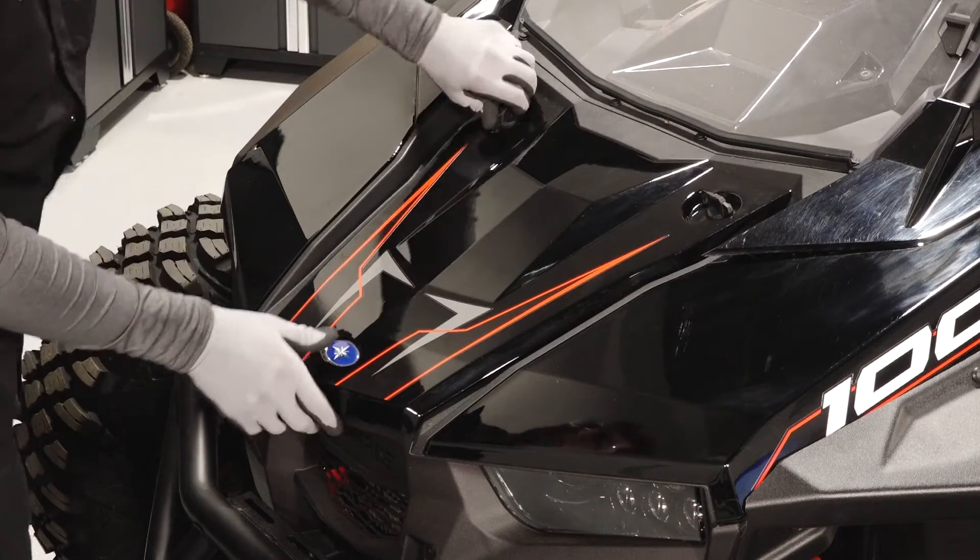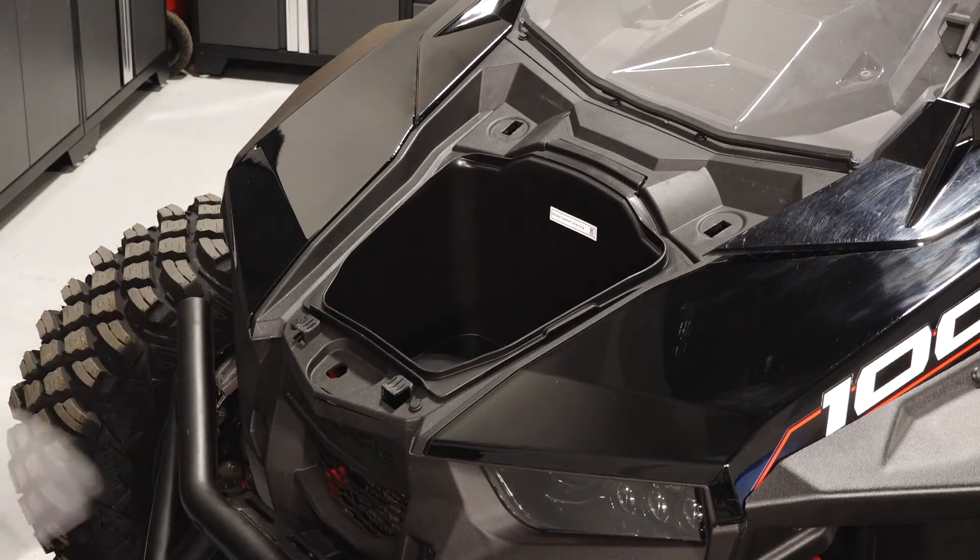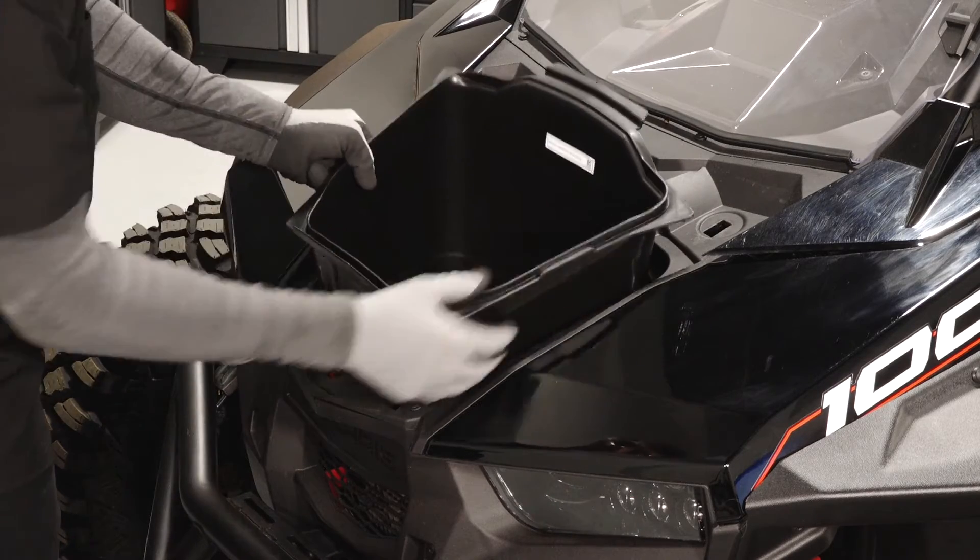Remove the center hood by turning the two quarter turn latches and pulling back from the retainers. Then lift the front storage box out of the vehicle.